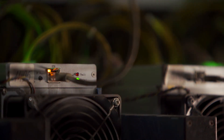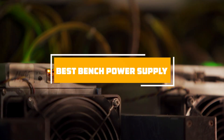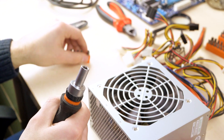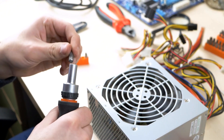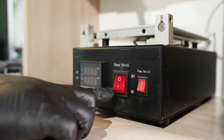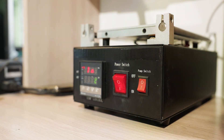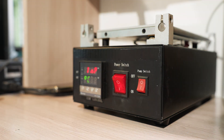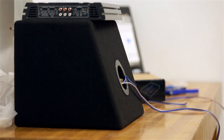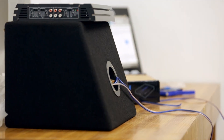Welcome back, tech enthusiasts. Today, we're diving into the world of power supplies to uncover the best bench power supply options on the market. Whether you're a hobbyist, DIYer, or professional, having a reliable power source is crucial. Join us as we explore the top contenders, considering factors like voltage range, current output, efficiency, and versatility. Get ready to power up your projects with confidence as we unveil the ultimate bench power supply solutions. Let's jump right in.